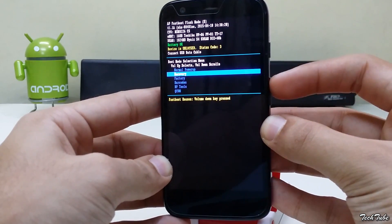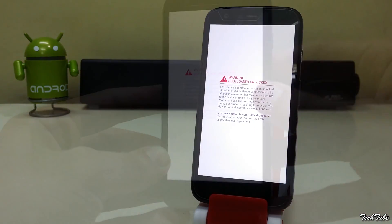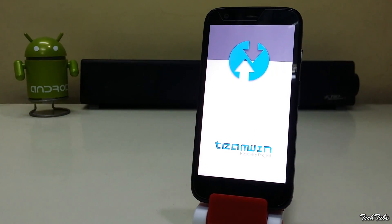Now use the volume up button to select the recovery option. Download the ROM and the latest Marshmallow Google Apps from the links in the description box below, and then save them into your phone.